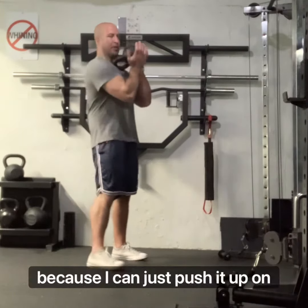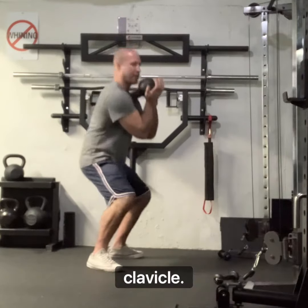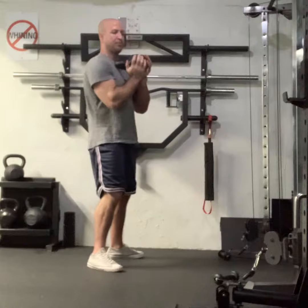I can just push it up with my palms like so and have the handle spill down my clavicle. For me it's just a lot easier than using a dumbbell, especially when it gets heavier.